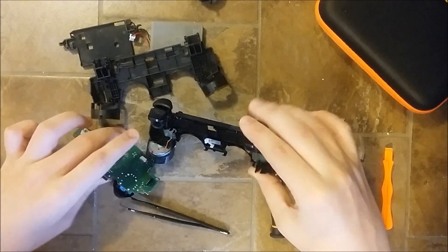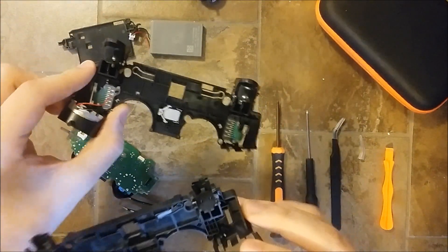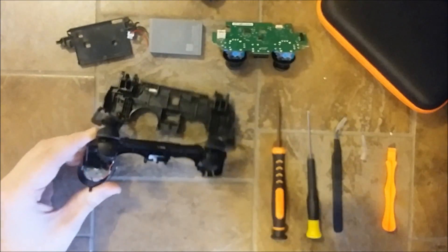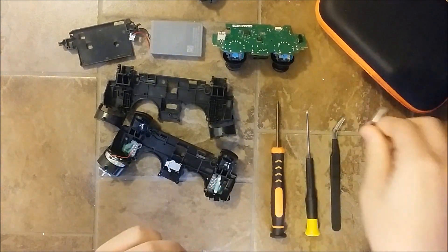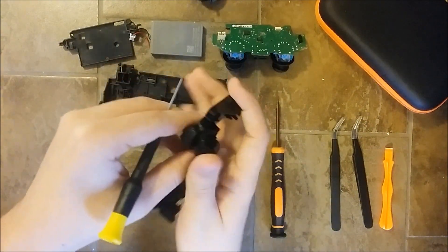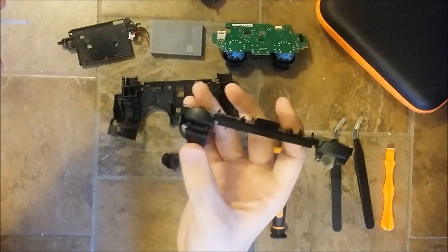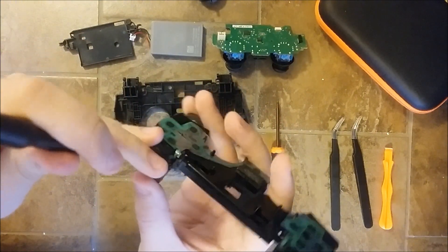Now we're gonna start taking all the parts from this inner frame and putting them on the new one. I'm gonna add timestamps to the video to help you out. I'll put the motherboard aside and we're gonna start — why not beginning with the trigger. What I like to do is take a small flathead screwdriver. You can also try to remove the trigger by hand, but if you have some difficulty with that method you can pry it a bit with the screwdriver.